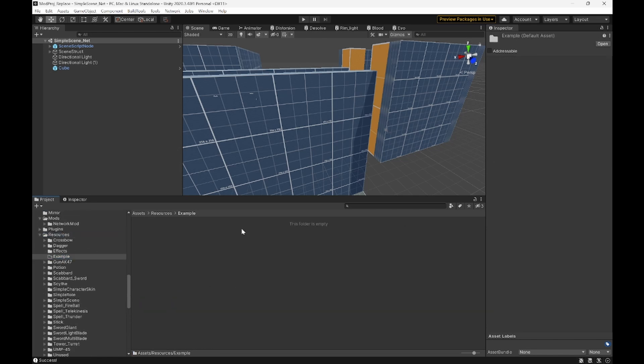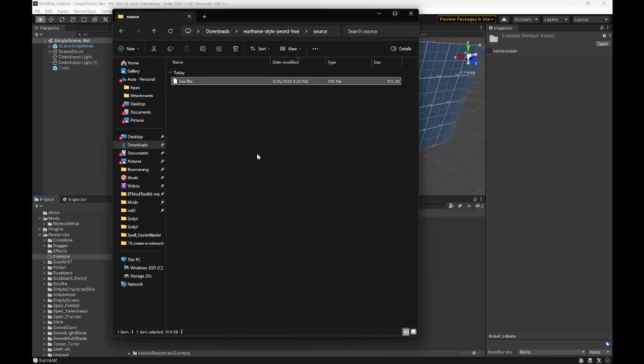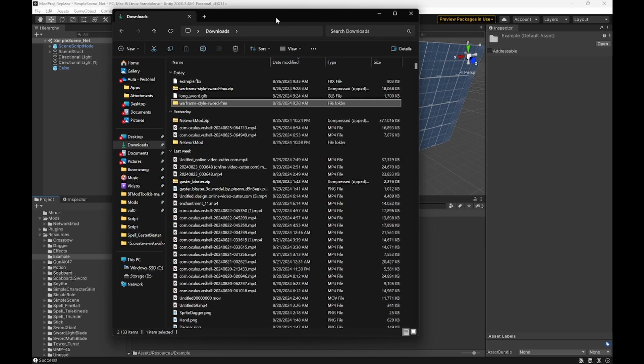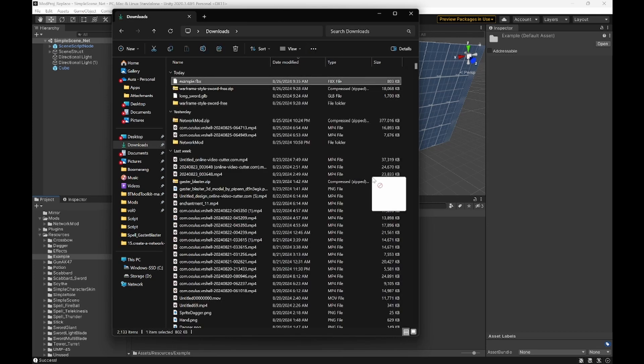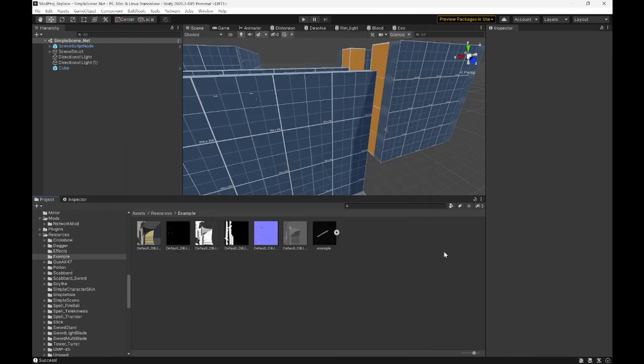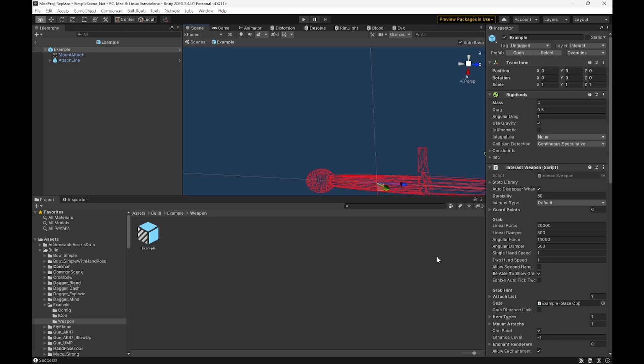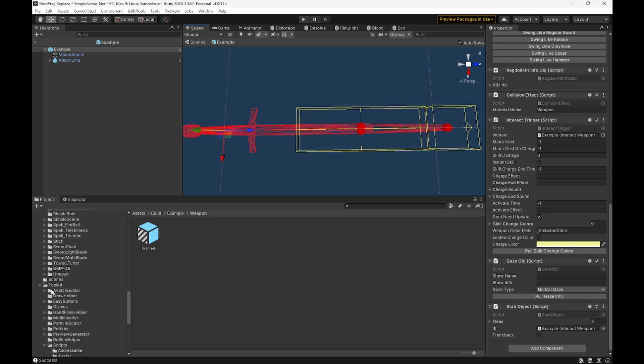You're going to need a folder in Resources to put all your models, textures, and everything like that. I already created one here called Example. If you don't have one, you'll need to make one — just right-click, Create Folder. In the folder, we're going to grab our textures, put them all in there, and then our model as well. In Example, we can go to our Weapon and click it — here we already have an example. This doesn't have meshes, but it does show Stab Objects, which we'll be reworking later.